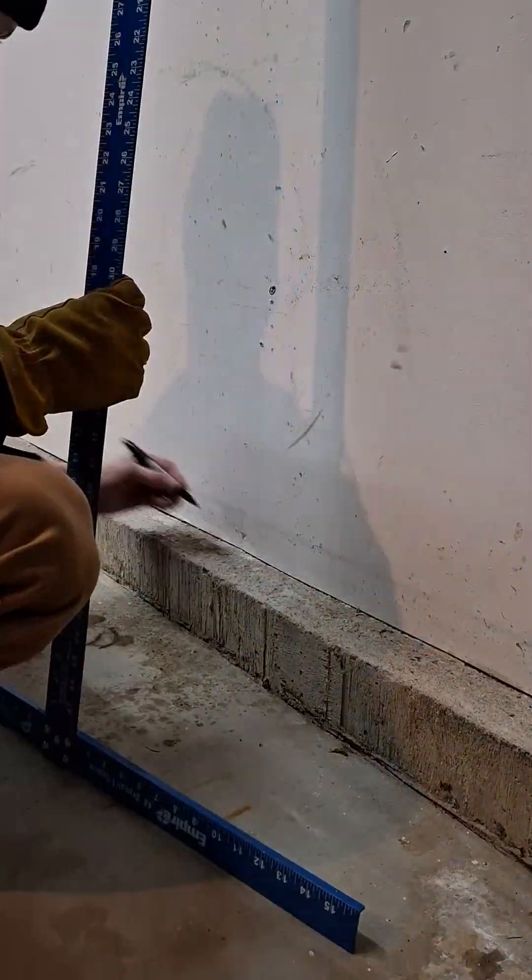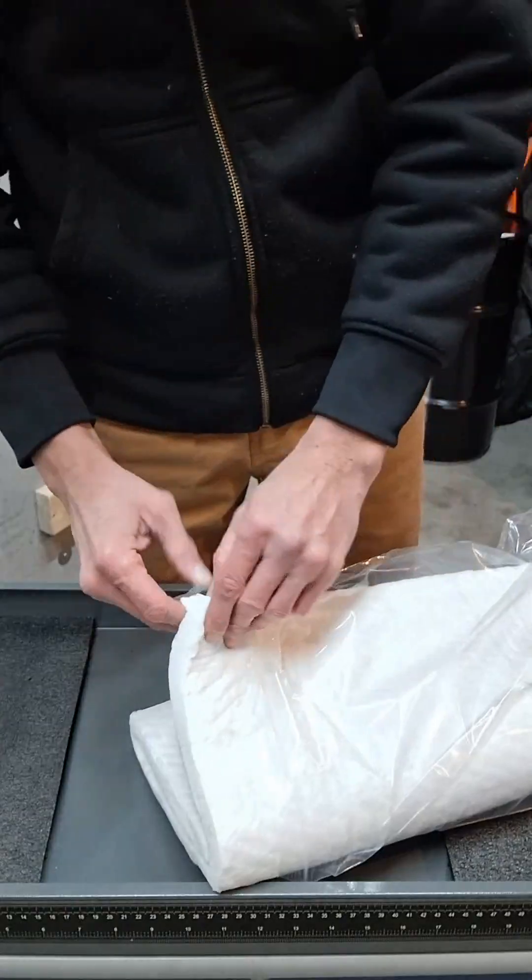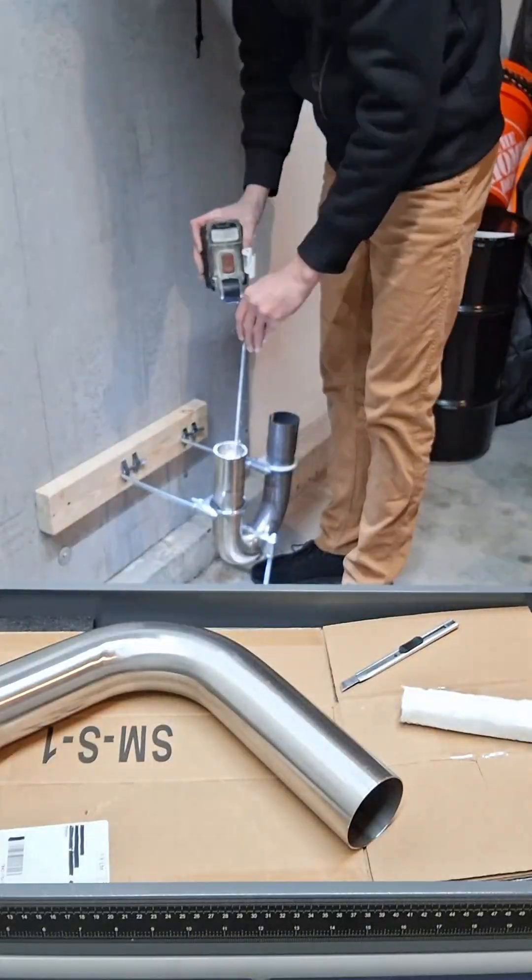After successfully achieving a burn from a simple 2.5 inch stainless steel exhaust pipe with a U-bend, I got to work removing the burner from the wall and added a cement backer board to the wall for protection.